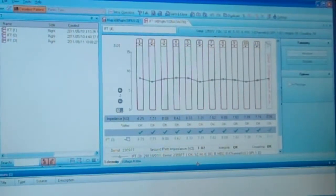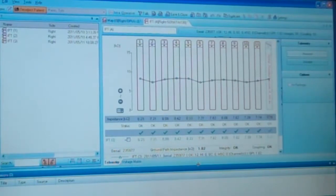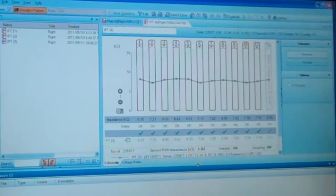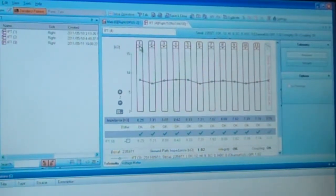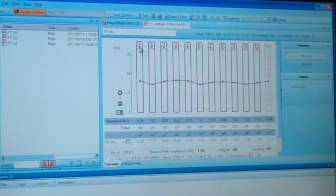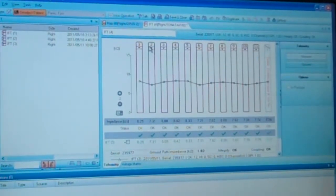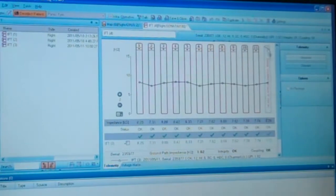Once we have the device hooked up to the programming software and placed on the patient's head, we do two things. First, we take a measurement of the internal piece to make sure it's functioning properly. This device has 12 electrodes — some have 16 and some have 22 — that we program. We take a measurement of each electrode to make sure it's functioning and that we can use it. You can see on this one that electrode number 12 was not working properly, so we've shut it off.